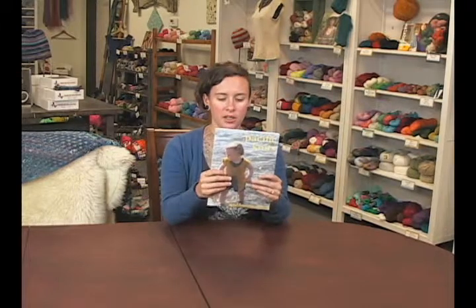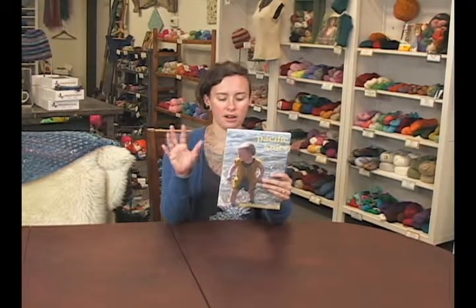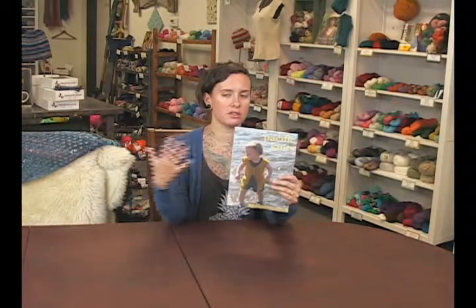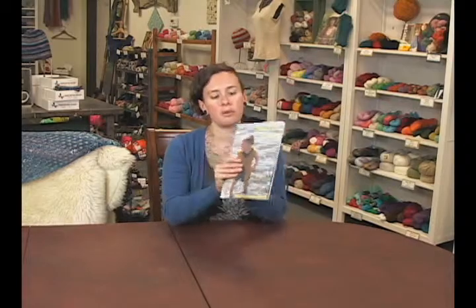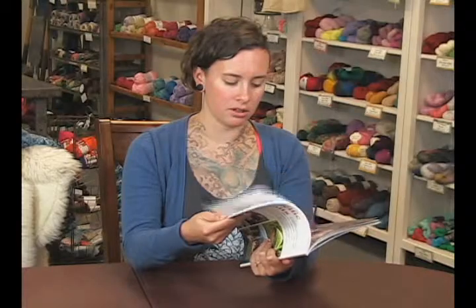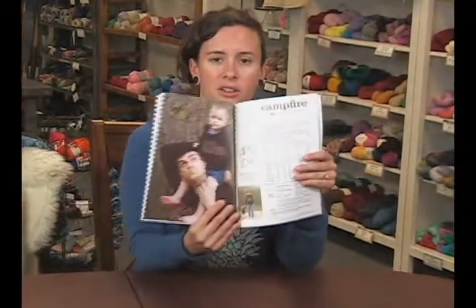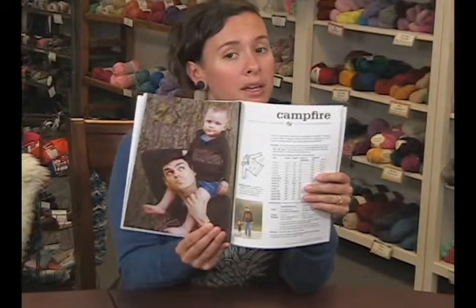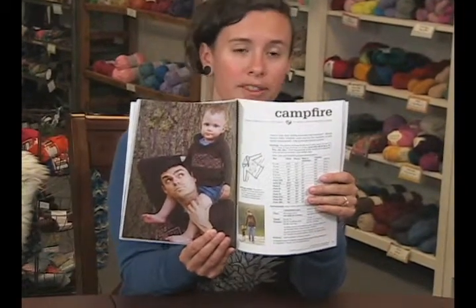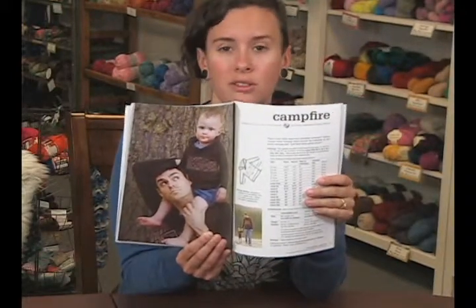This Pacific Knits book has got 18 really cute patterns that, based on the front cover, seem like it would just be a kids' book, but it's actually matching children's and adults' clothes. For example, I found this really cute sweater matching dad and son photo right here. So you can make the sweater for the baby, but then you can also make the sweater for the uncle, the cousin, the older brother, the husband, or the wife really. I mean, you can adjust the patterns if you want to.